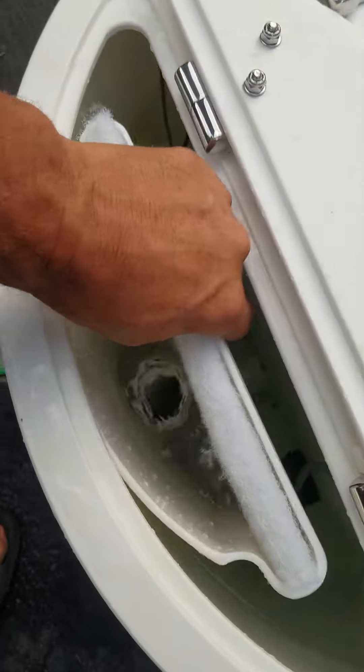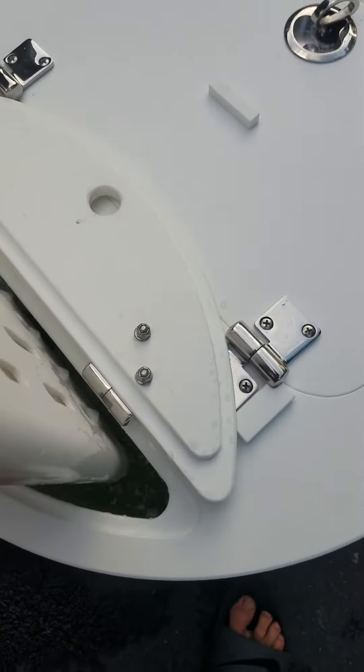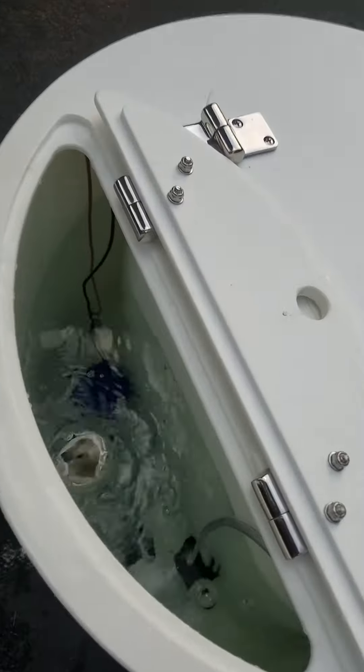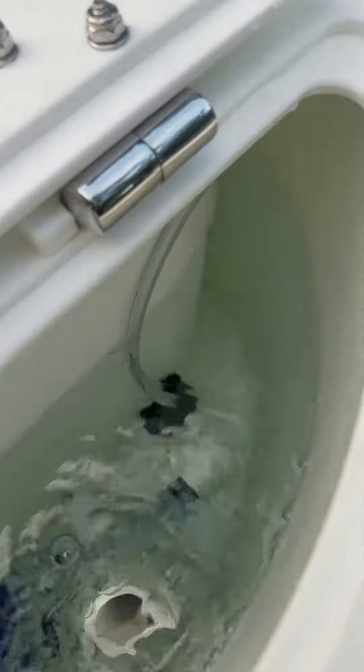Got the filter system on the back. Pretty simple filter. Got the Sureflow 500 and the Danco Ventura.